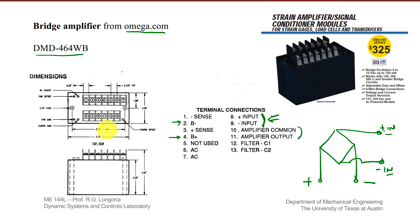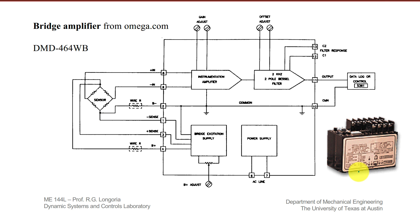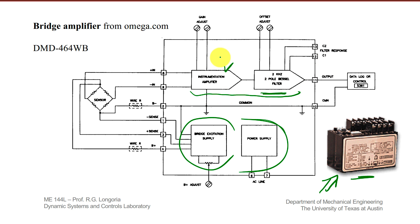You connect the output of your bridge configuration into pins 8 and 9 in this case. The output is then taken off this amplifier at pins 10 and 11, which are right here. The inside of this unit has an instrumentation amplifier and also a nice low-pass filter. This uses AC power — you connect it to an outlet and it provides the power for the bridge, so it has an internal power supply. The key point is that this is a really nice instrumentation amplifier with an op-amp type amplifier and a nice low-pass filter inside.